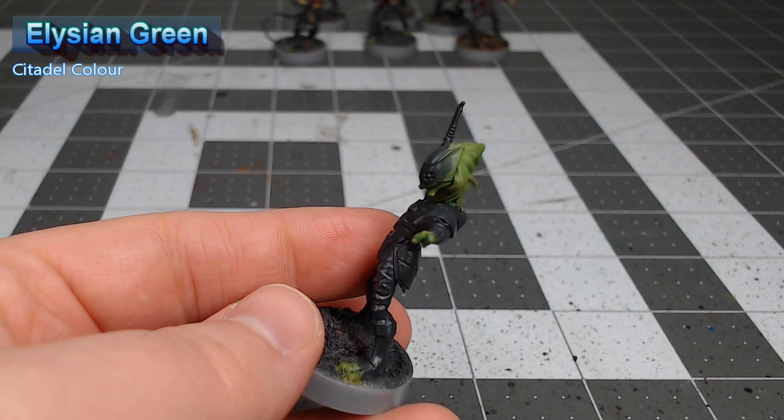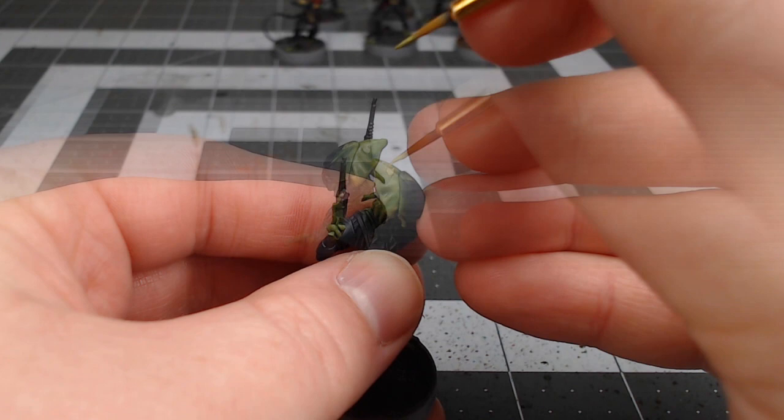Next we're going to take Ogryn Camo and do an additional layer of highlighting, this time focusing on the spots where the light would catch the most and anywhere we want to draw attention to on the skin of this model.